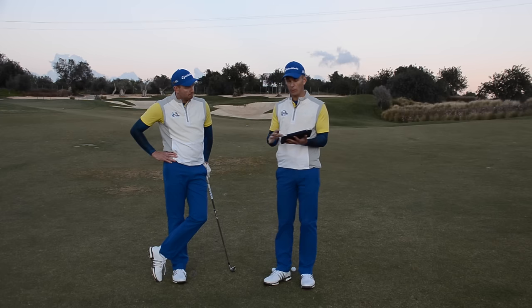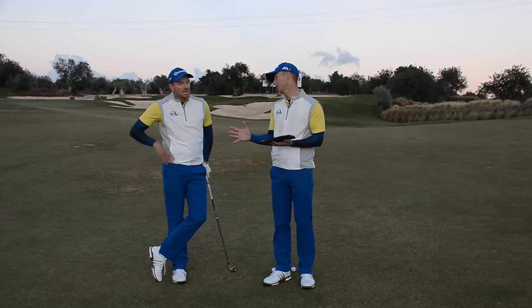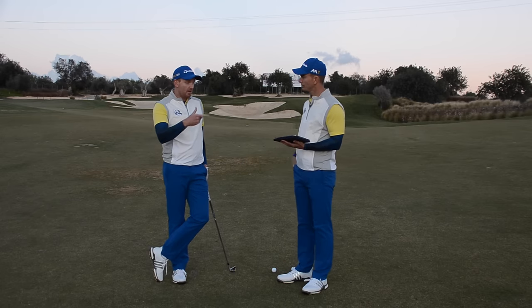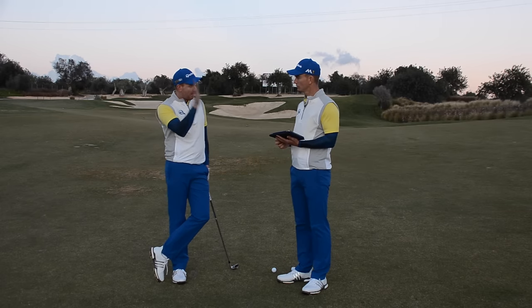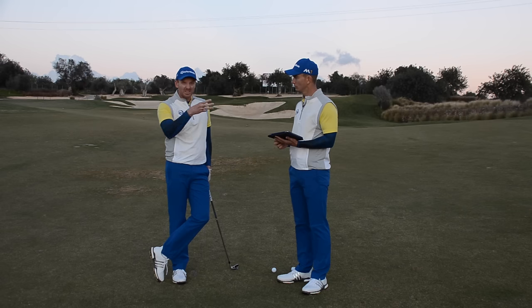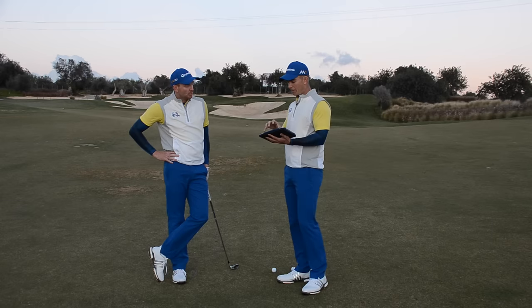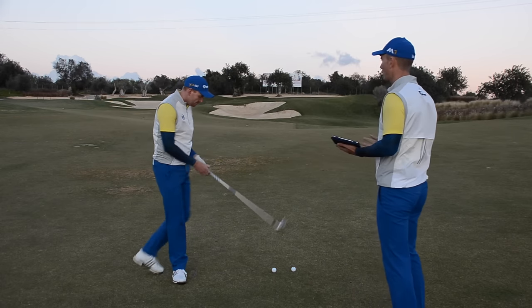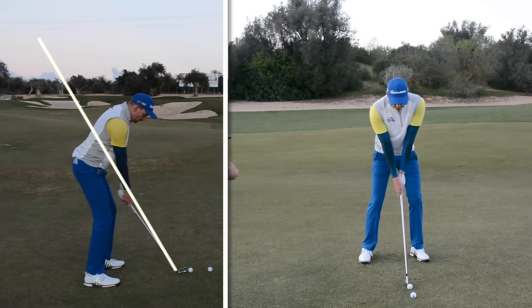The camera angles are a little bit out, but really what we would like to do, Gavin, is hopefully get you a little bit more on-plane. From what we've heard about the bad shots and looking at the camera views, although we can't tell the plane perfectly, we've got a good idea where the club is going and we can definitely help out here. It is a good swing — let's demonstrate what Gavin is doing and then highlight where we'd like to see him be a little bit more neutral.